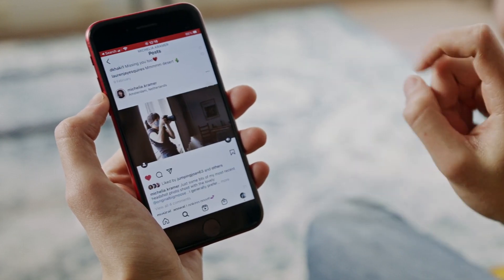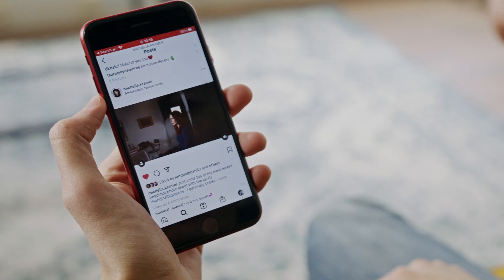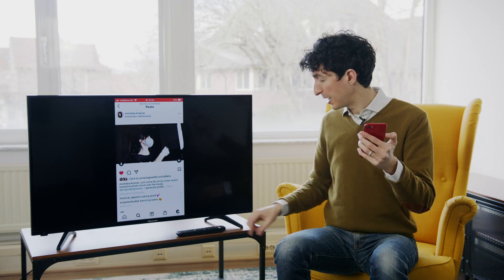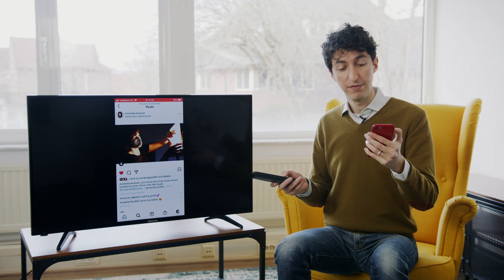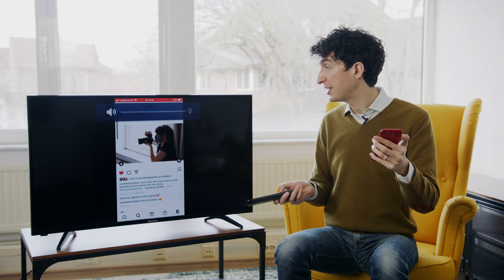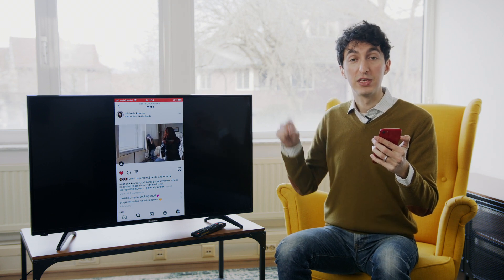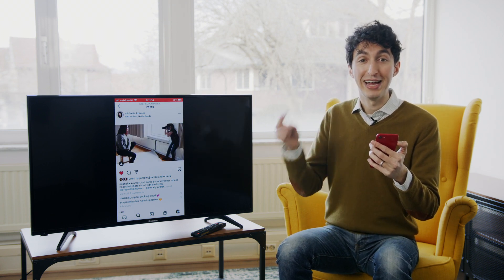And it's not just pictures — we can also check out video. But the sound is coming through my phone, and I don't want that. I want the sound to come out of the TV. So I'm going to lower it on my phone and raise it through the remote on the TV. And now we get the experience of the sound coming through the television instead of the iPhone.